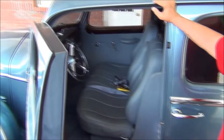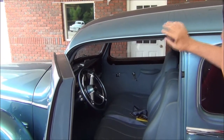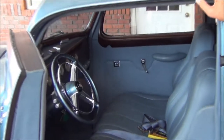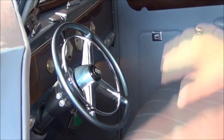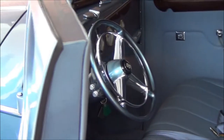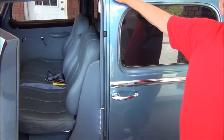That steering wheel is actually smaller than it came originally. It does have a tilt column, tilt steering wheel, automatic on the column, and all the power windows. You were showing me that photo album with the before shots — people, there's a lot of man hours went into this thing and he's got it all documented.